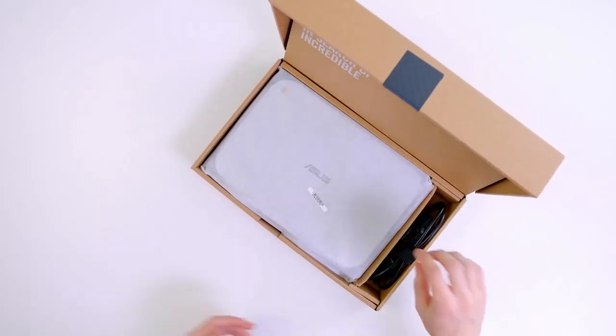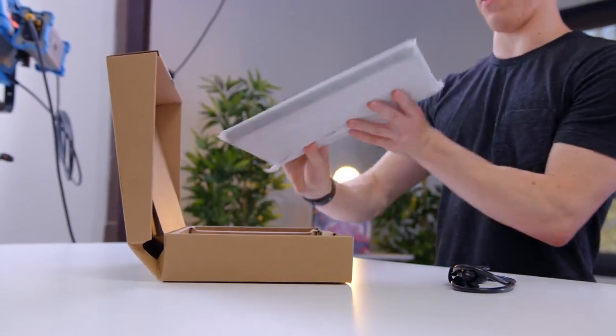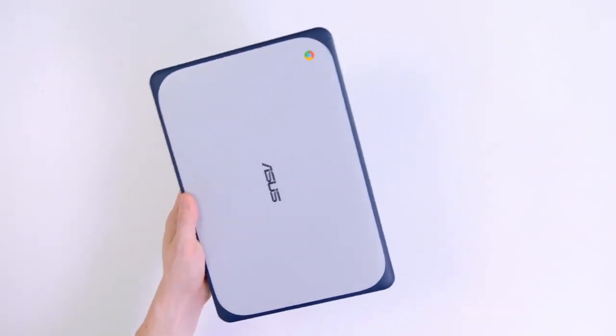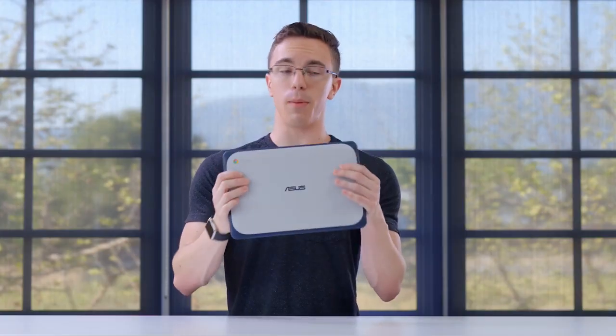Inside the box, we're really not going to be getting a lot. We get part of the power cable as well as the laptop itself. What you're getting here for about the same price as most cheap laptops and Chromebooks is something that should be a lot more durable.